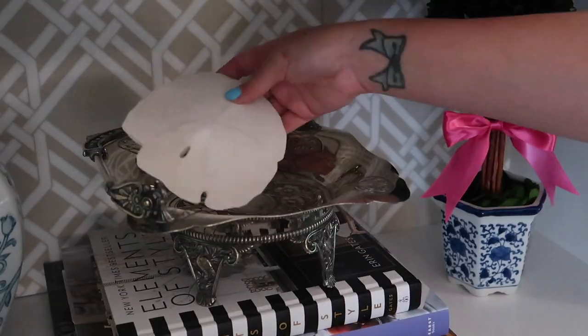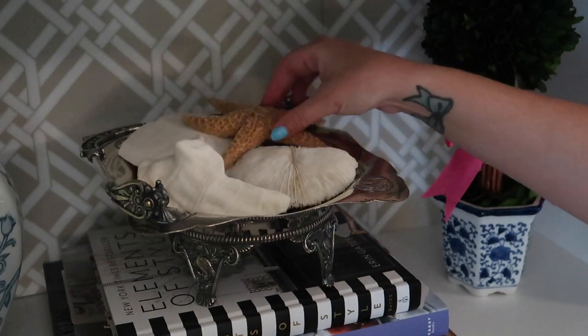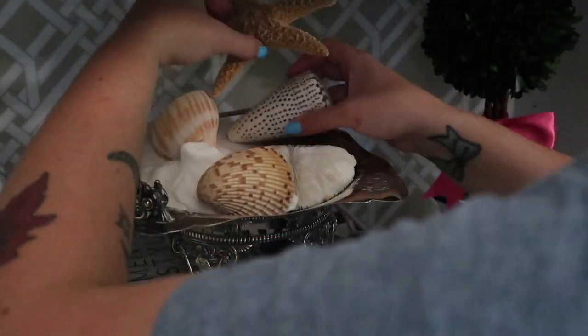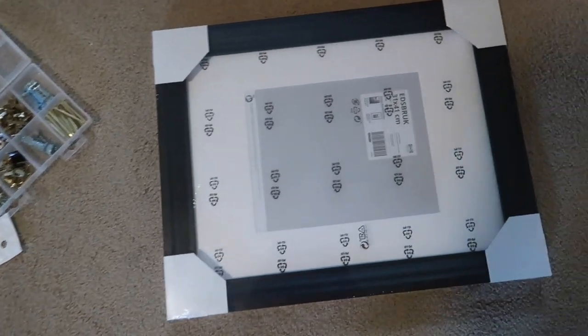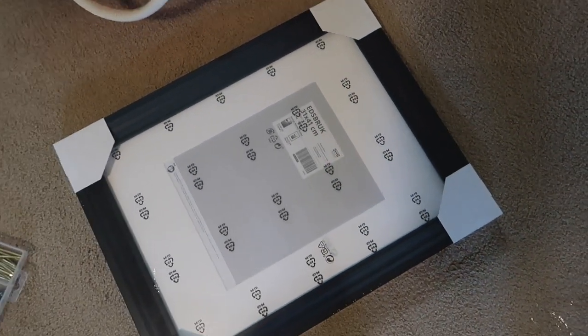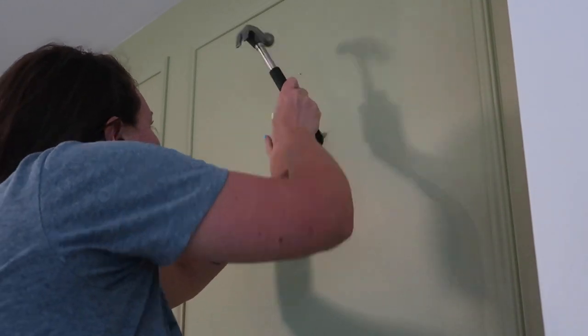I had the idea of putting some seashells and whatnot into this silver dish. I really didn't know how it was going to turn out when I was thinking about it, but I think it ended up turning out so pretty. I also have some picture frames that have been sitting around that I've been meaning to hang up on the walls in my living room since I had finished the picture frame molding in here last winter.